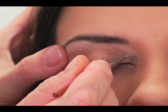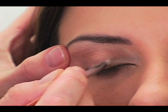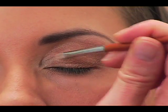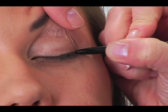I'm going to go back over with the second lightest color using a tiny brush to create just a little bit more highlight, bringing it right into the corner of the eye and right into that middle area there.